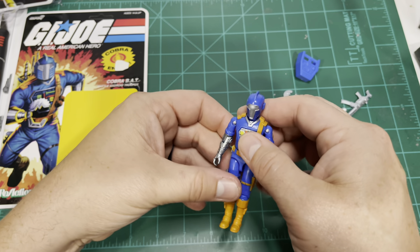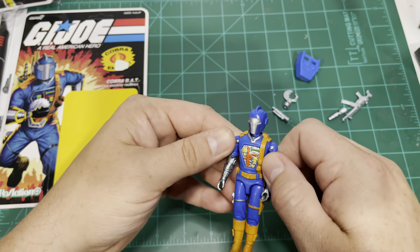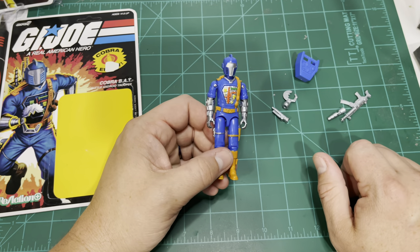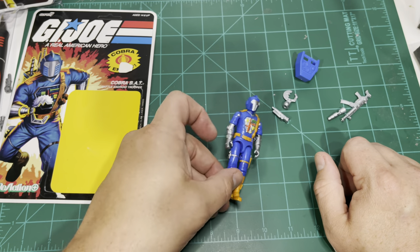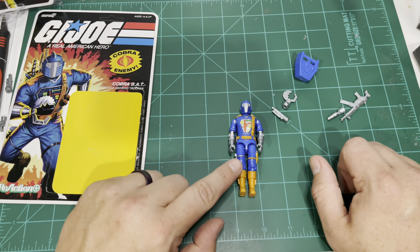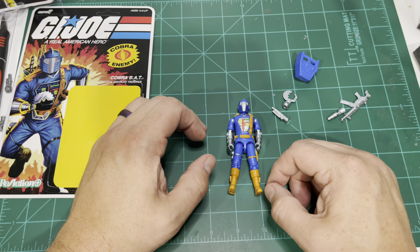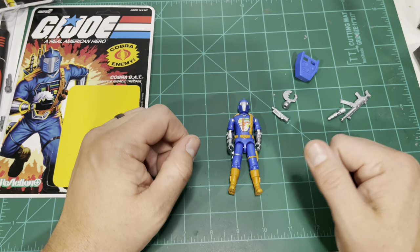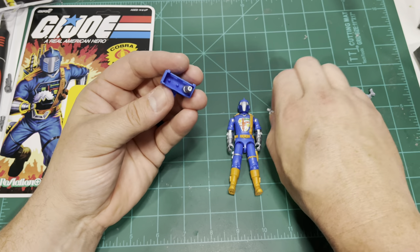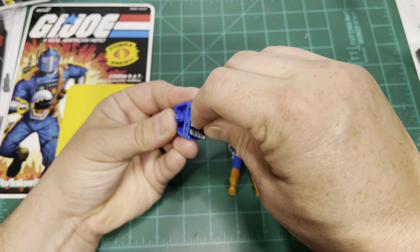This is a fantastic figure. Anybody that likes BATs, jump on these when you are able. I will have stock of them — my purchase order is for November, and I just ordered an additional number of cases yesterday. There's no reason why this figure by itself, let alone the others, shouldn't be wildly popular amongst the 3¾ fan base. I know I've seen some people say they don't like the appearance because they don't like the cartoon, but that's to each their own.